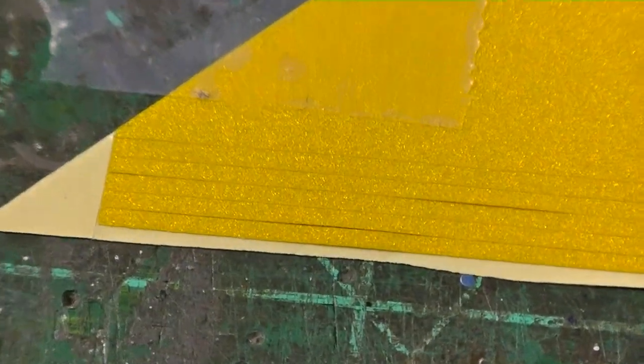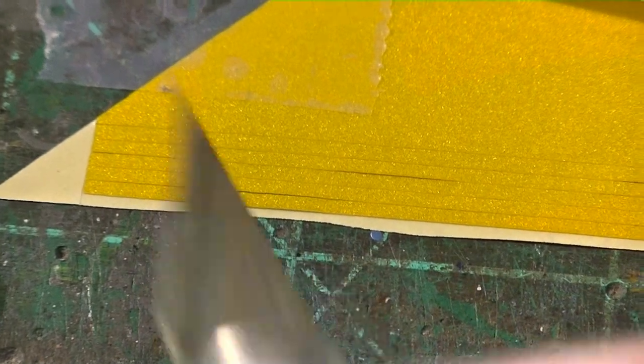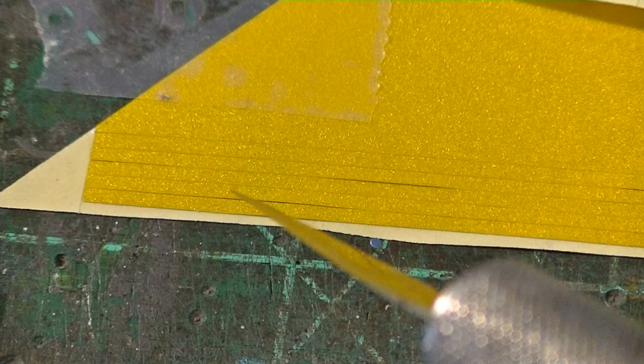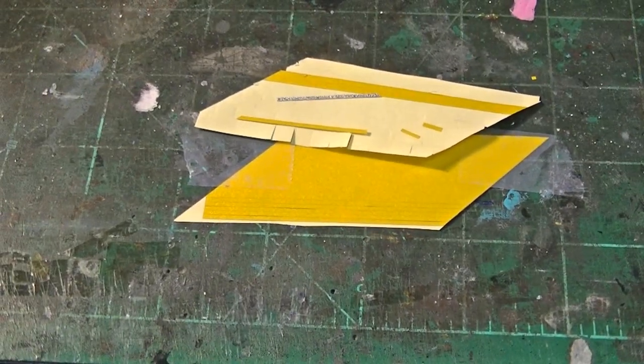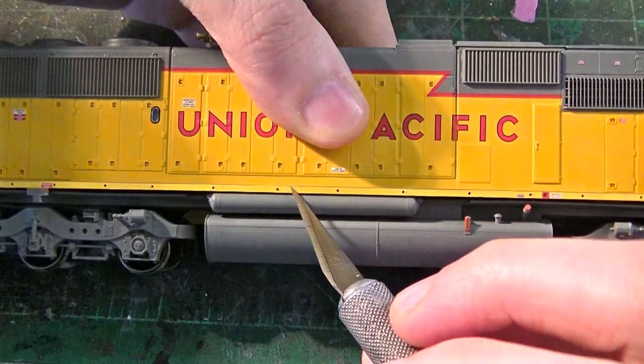I'll zoom in here. These are a little bit larger than the strips you would find on rail cars, because they're covering locomotive sills, so they're a little bit bigger. I cut them out and do several at a time, because it takes quite a few to cover a locomotive sill entirely. And then I basically apply them to the sills of the locomotive.